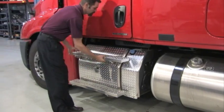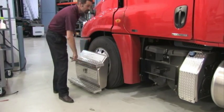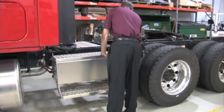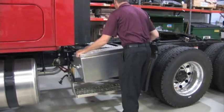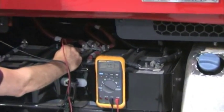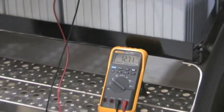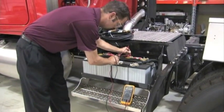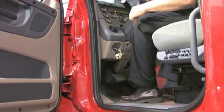If the ParkSmart unit does not turn on, turns on and then off after a few seconds, or has customer complaints of short run time, the first thing that must be confirmed is the condition of the batteries. With the engine off, check the voltage of both the main and auxiliary batteries. The voltage of both sets of batteries must be above 12.4 volts. If it is necessary to charge the auxiliary batteries, consult Service Bulletin 54-235 for proper AGM battery charging instructions.